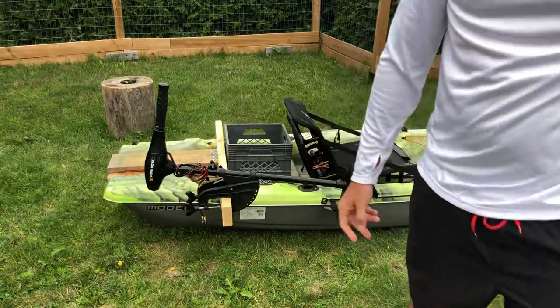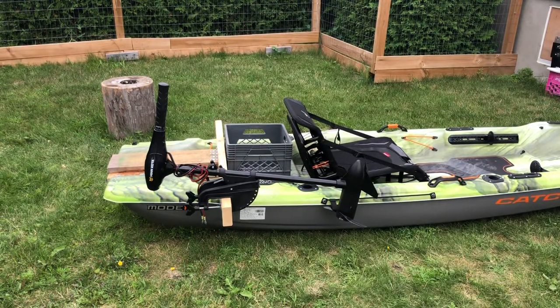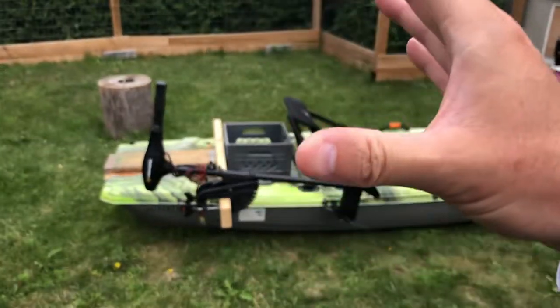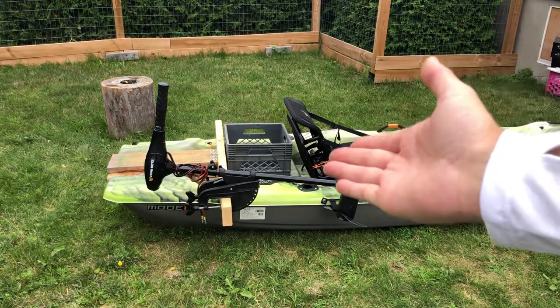I hope you guys enjoyed this second-generation motor mount for the Pelican Catch Mode 110. If you did, give it a thumbs up — that would be greatly appreciated. If you decide to make this modification, send me some pictures and I'll do a video showing that you made it. The only thing that remains is to test it on the water. I've moved the center of gravity about eight inches back, so turning should be easier on both sides.